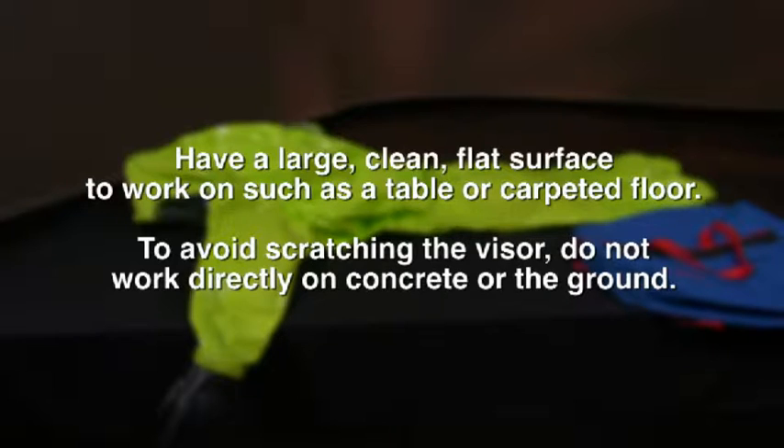An encapsulated chemical suit should be folded properly to ensure an easy fit into its storage bag and to minimize the potential for handling damage to the suit. It is best to have a large, clean, flat surface to work on, such as a table or carpeted floor.